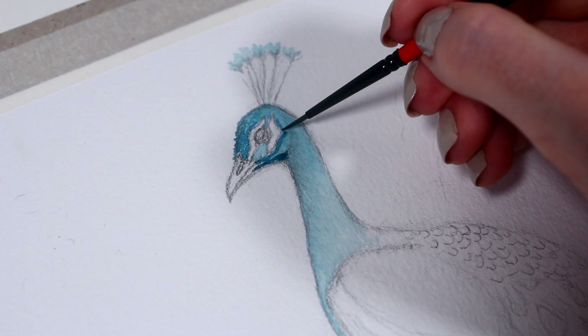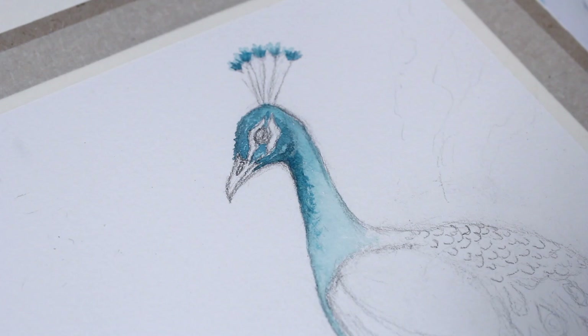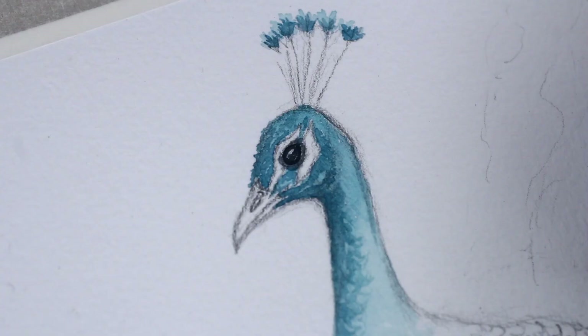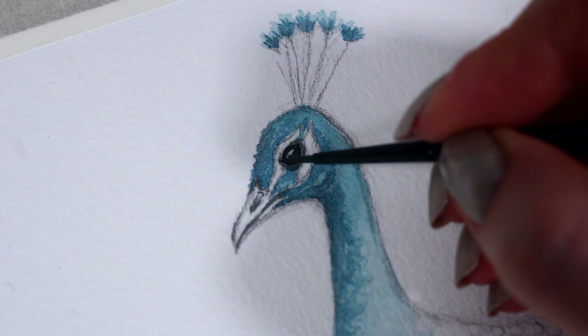Then I just kept adding more layers and also changed the tone of the blue shade a bit, just to add more variation to the colors. As for the shadows, I started to concentrate a bit more intensity to the chin, then towards the beak, and also around the bird's eye.